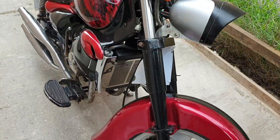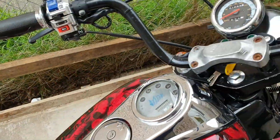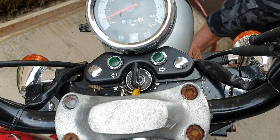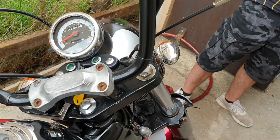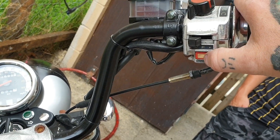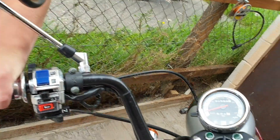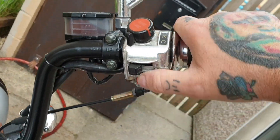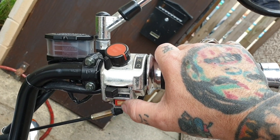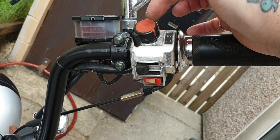In today's video we've got a problem with the Lifan 125. We've got ignition on and we've got to have the clutch pulled in. My son's going to do that — we're in neutral. You've got the kill switch, nothing. The actual kill switch itself, you can see that.